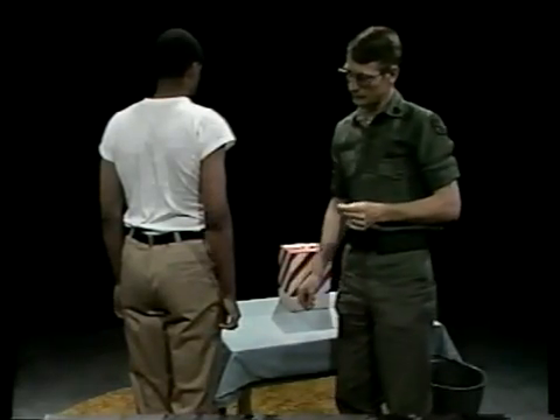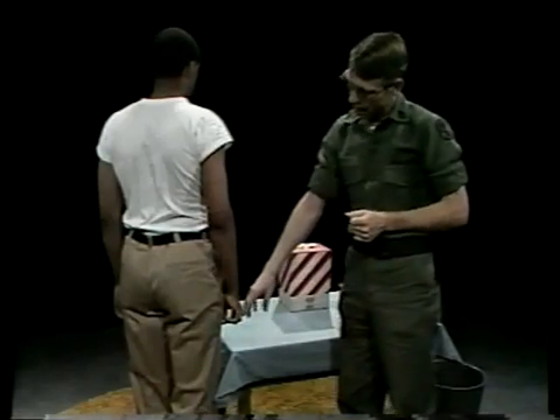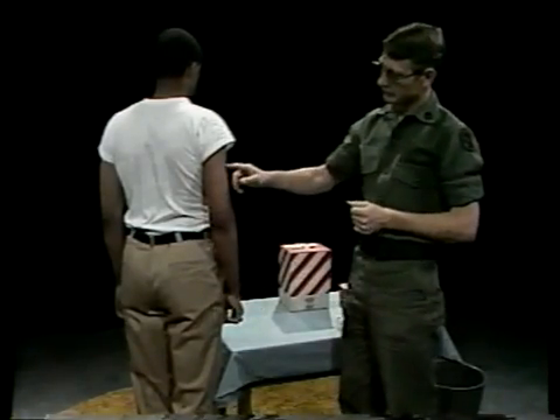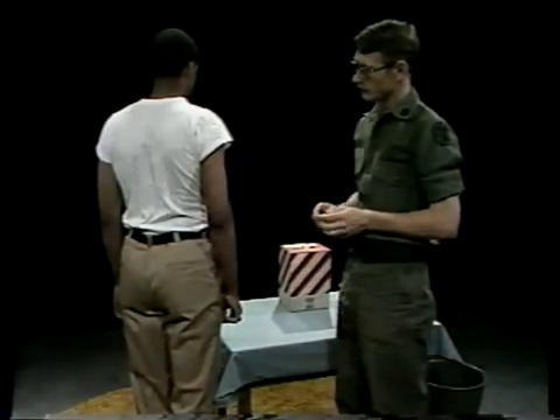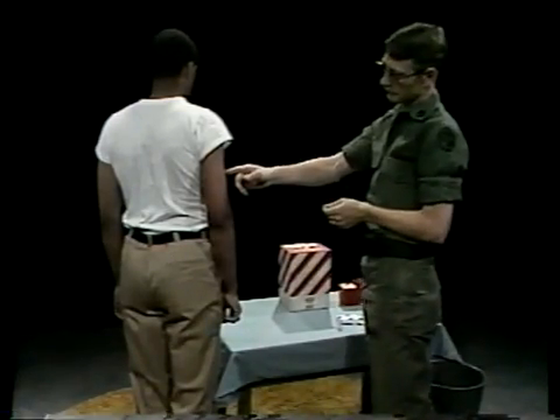Actually there are many suitable injection sites. The most commonly selected are the outer part of the thigh and the upper arm. During this program, we'll use the posterior area of the upper arm, here toward the back of the patient's arm.